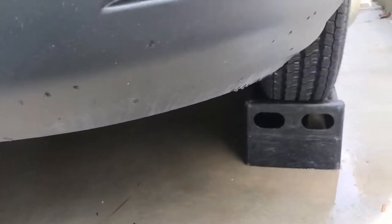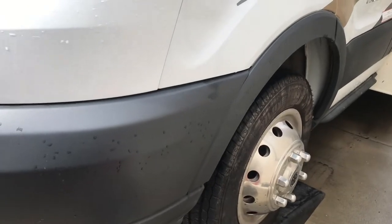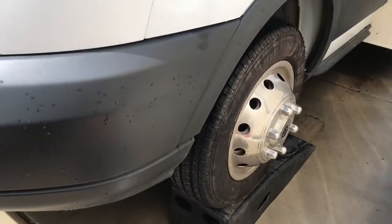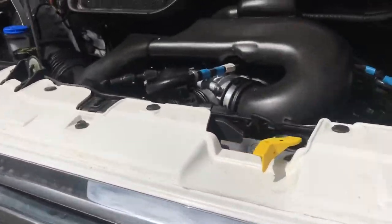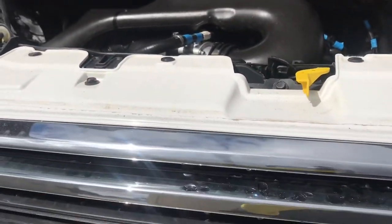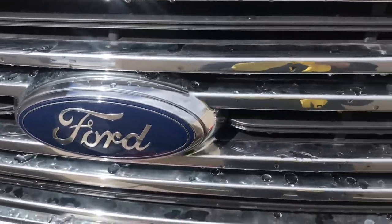I have it up on ramps — it's too tight of clearance to slide under there with it just on the ground. So I have it up on these ramps, that's the first step. Pop the hood, and I'll show you how it looks underneath the vehicle. It's pretty straightforward, there's a lot of room under there.